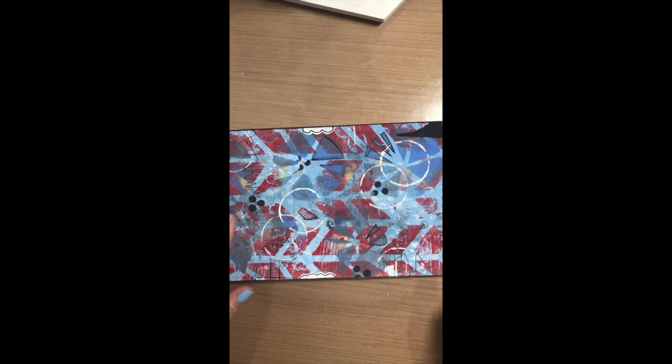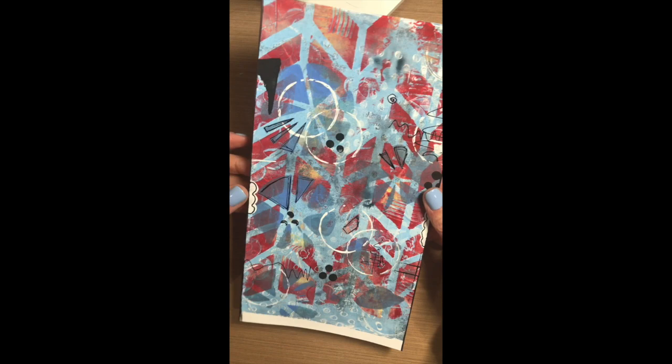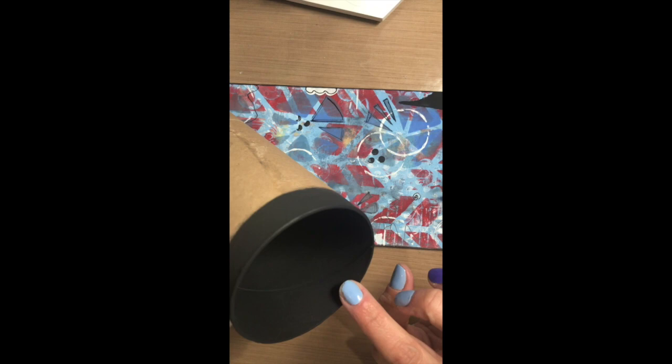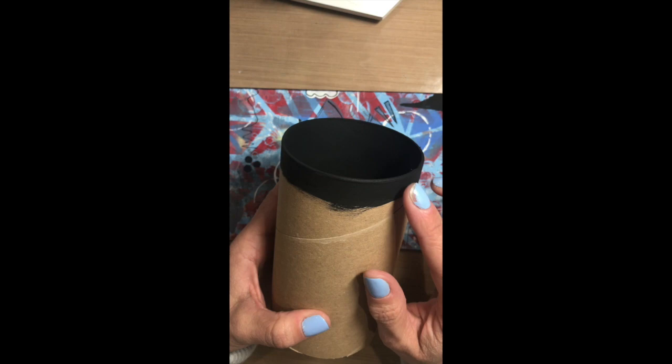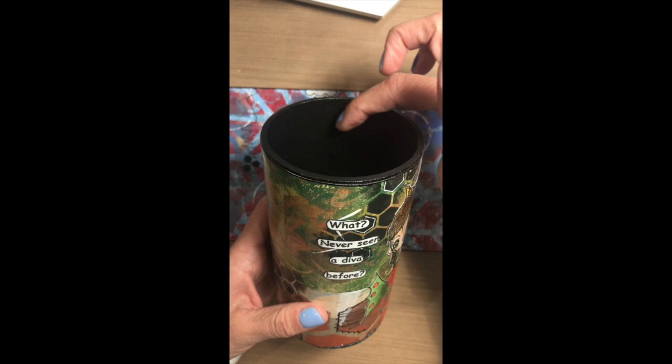Now that I've got my paper cut, the next step is adhering it to my tube. I have a tube here and I've already painted the inside black and around the top edge as well. That's just in case my paper doesn't go all the way to the edge — I don't want a cardboard color sticking out of the top. I've colored the inside black as well because it gives the tubes a finished look.